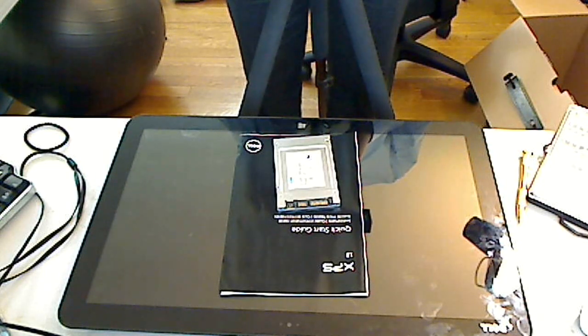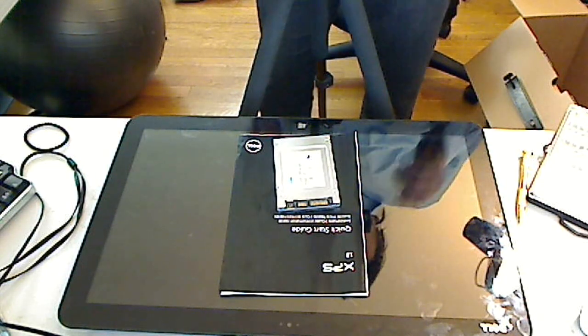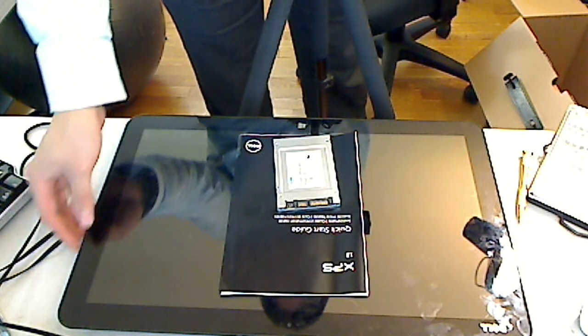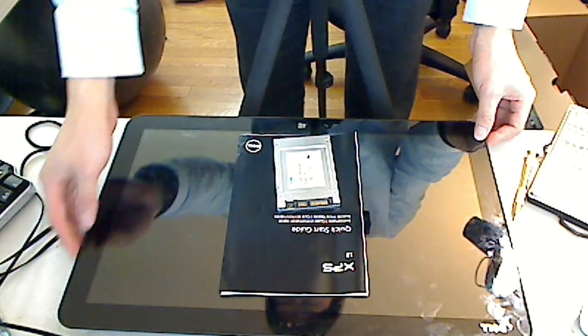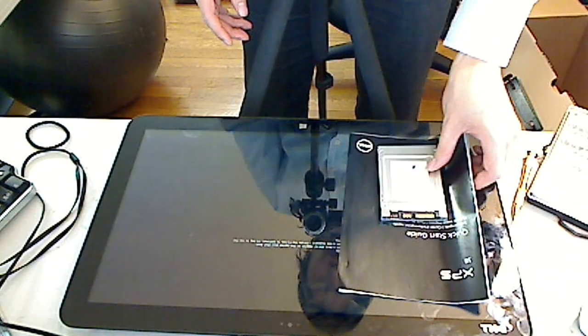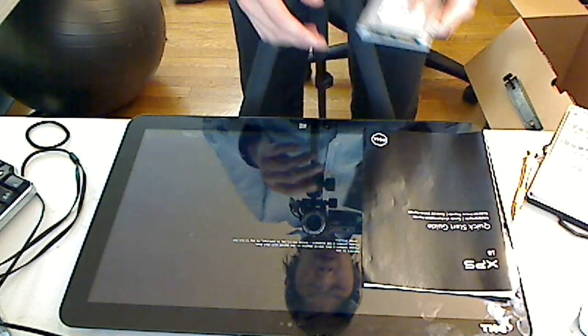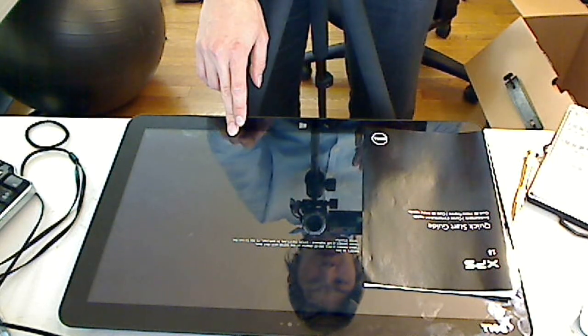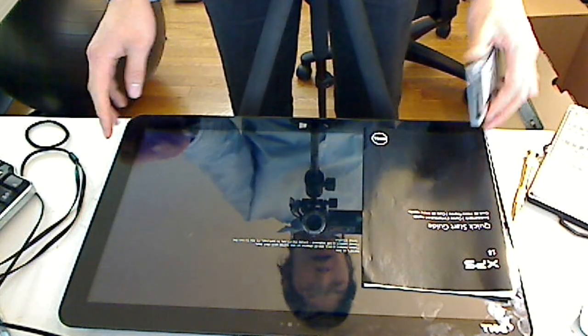Hello, today I'm watching the upgrade video for the Dell XPS 18-inch portable tablet all-in-one computer. The objective for today is to install a 256GB solid-state hard drive and see if we can put it into this all-in-one tablet from Dell. Again, this is the Dell XPS 18, I believe it's an 18.7-inch monitor tablet.